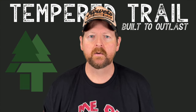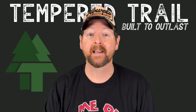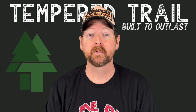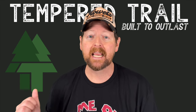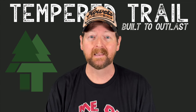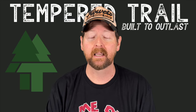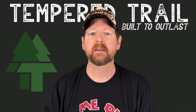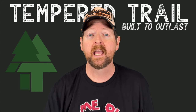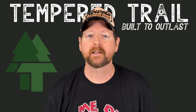Today's sponsor is Tempered Trail. You've broken a shoelace reaching down to tie your shoes — imagine that happening in the middle of nowhere while hiking or in the military. Tempered Trail offers incredibly durable laces with 550 pounds of strength, in a wide variety of colors and lengths. Check them out with the link below to save 10% at checkout. Big shout out to Tempered Trail for sponsoring this video.